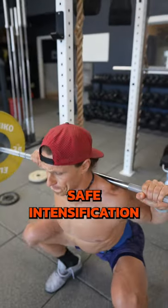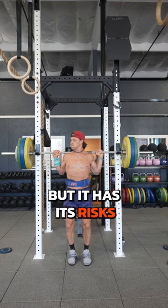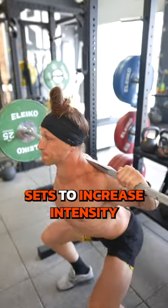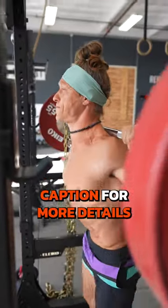Safe intensification. Lifting heavy for two to five reps is one way to increase intensity, but it has its risks. Instead, use methods like EMOMs, drop sets, or down sets to increase intensity without adding unnecessary risk. Check the caption for more details.